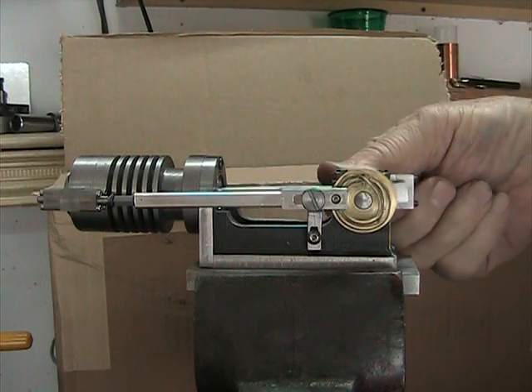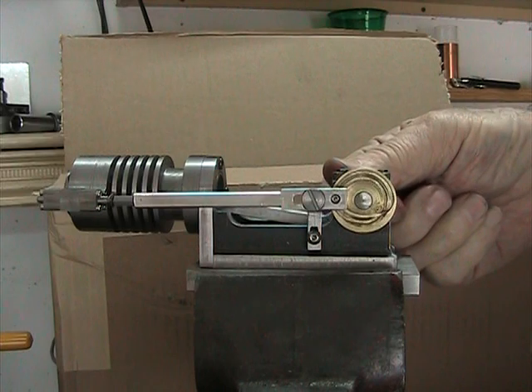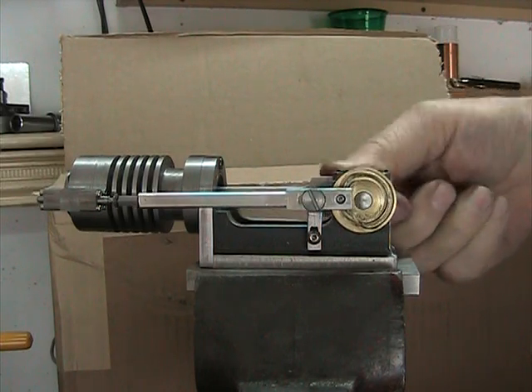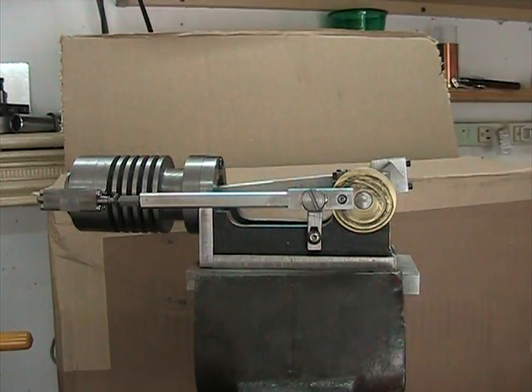The exhaust valve will continue to stay open throughout this forward stroke, exhausting all the gases. And then as it approaches top dead center, the exhaust valve will close, and now we're going forward on another intake stroke. So basically that's how it works.